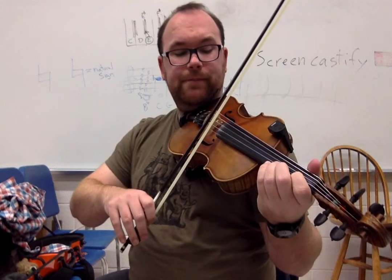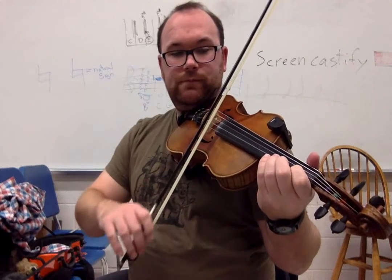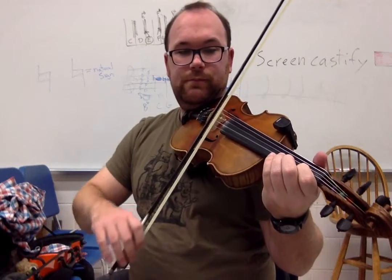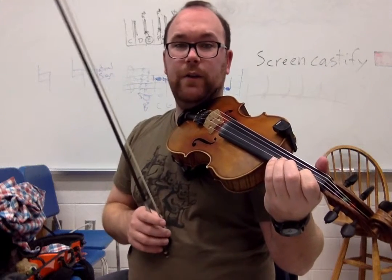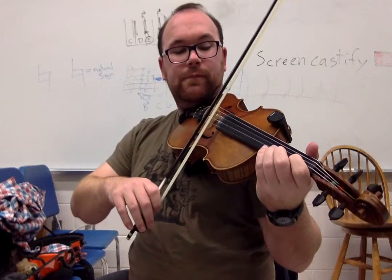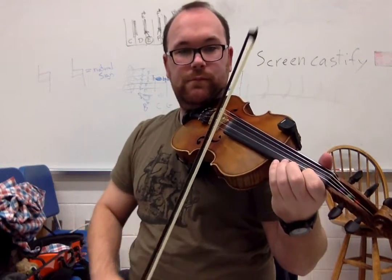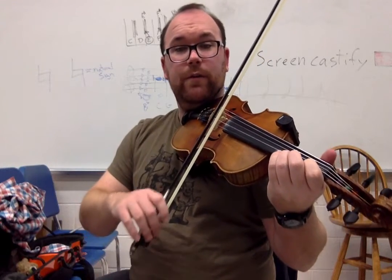Here's the next part. A little different — go ahead, you try. This one you have to go up to the E string, but still it's zero, one, three, zero, one, three.